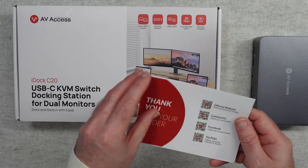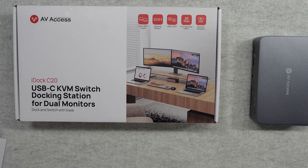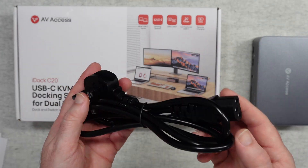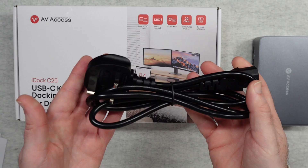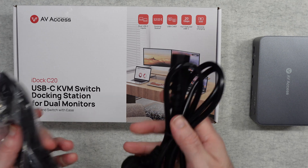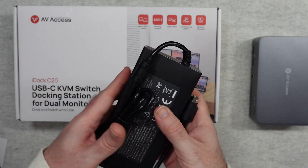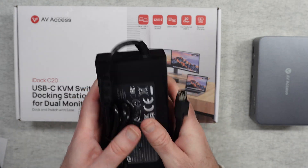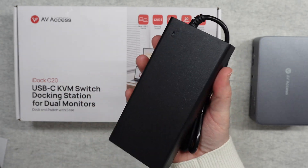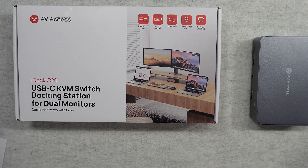Inside the box we get a thank you card and some instructions. We also get a European power cable and a UK power cable with IEC connectors. Depending on which country you purchase this in, you will get country-specific power cables. There's also a multi-voltage power adapter — 100 to 240 volt — which is quite a big chunky power supply.